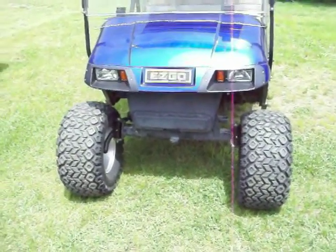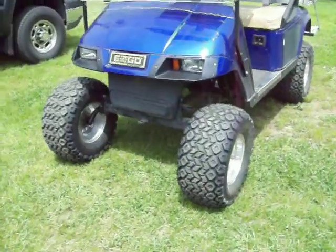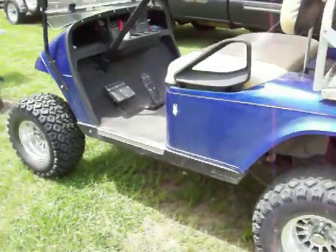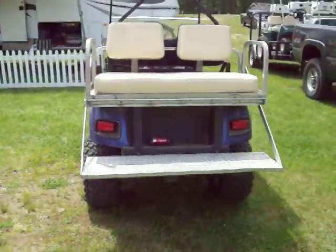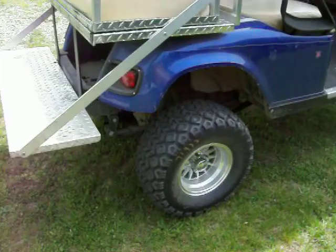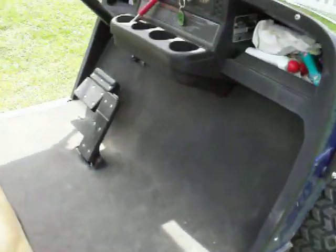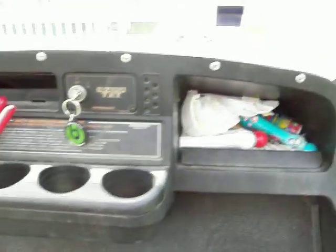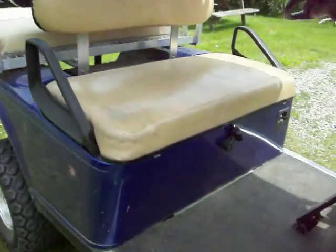Easy go. This is a cool golf cart — it's been lifted. Just look at this thing. It's lifted. Dash. Seats look the same as the club car, because they're actually made by the same manufacturer. Imagine that.